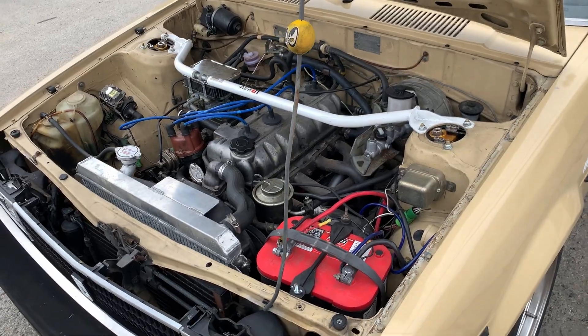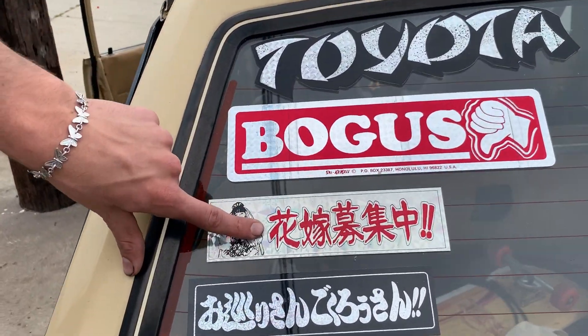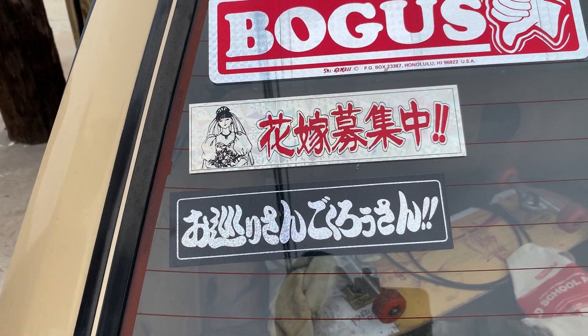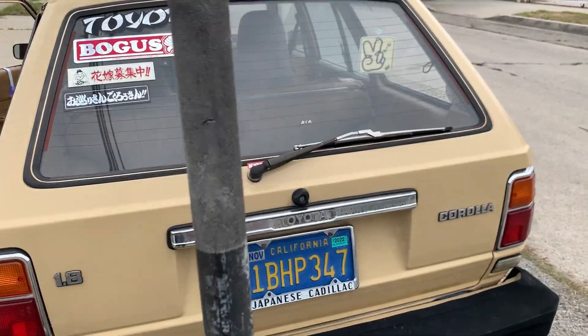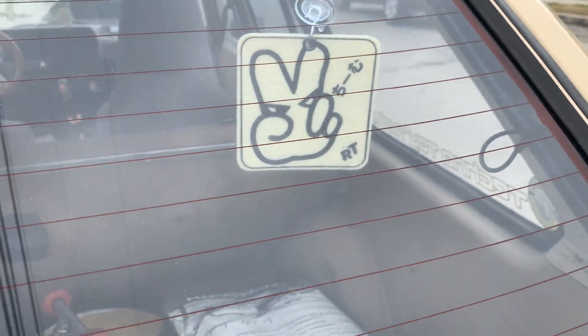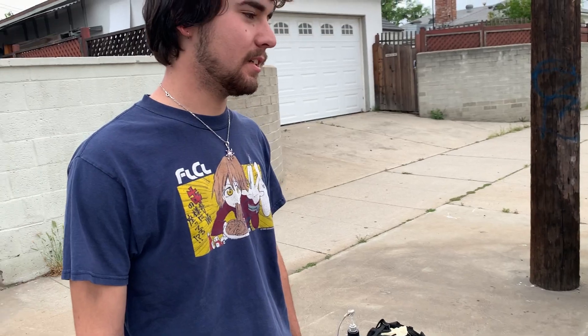Explain the stickers real quick. This one says "I'm looking for a bride" and this one says "Thank you for your hard work, police." This RT sticker is Retro10 Goku — he's a guy up in Washington.